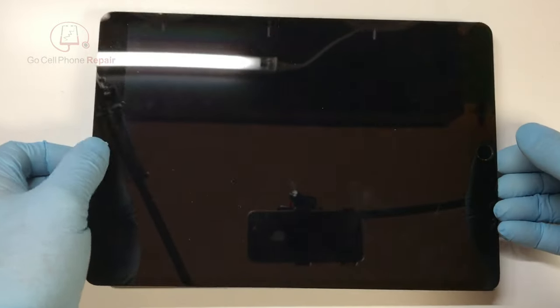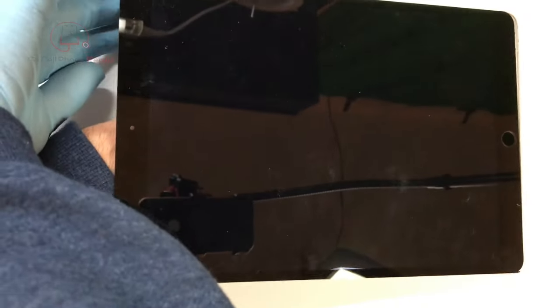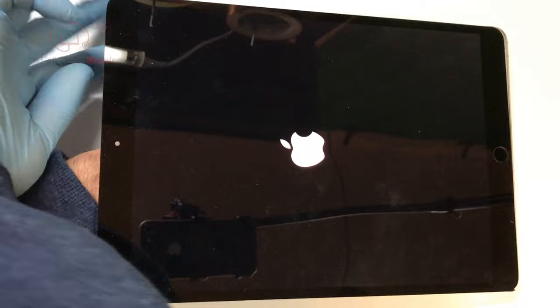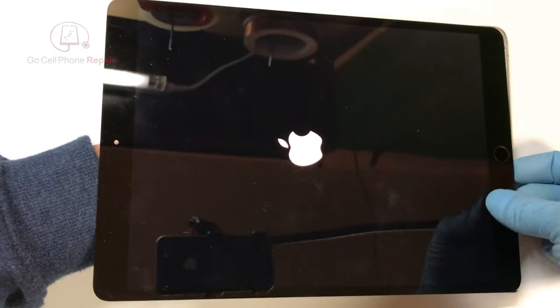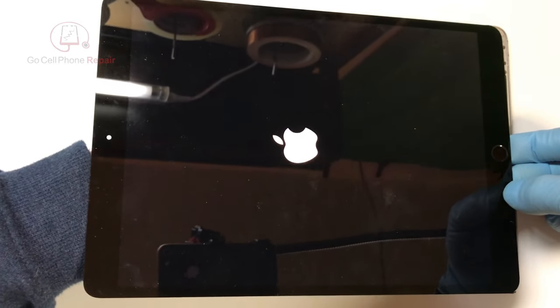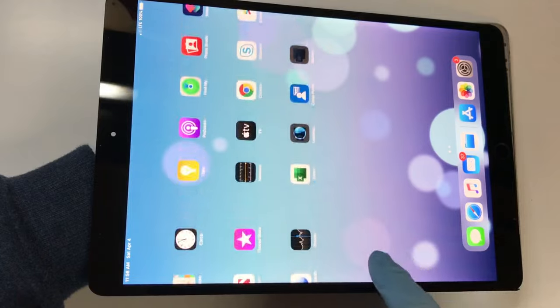If we've done everything correctly, we should have a backlight and an image here momentarily. The only awkward thing about this is keeping the battery connected and hitting the power button at the same time. Alright, we have an Apple logo — and there we go. We'll check the touch and it looks like we have a working tablet.